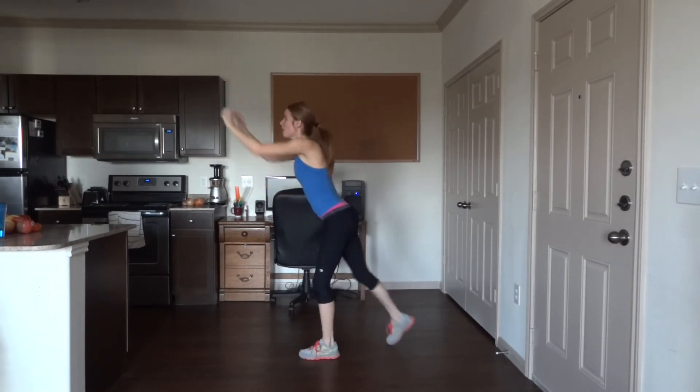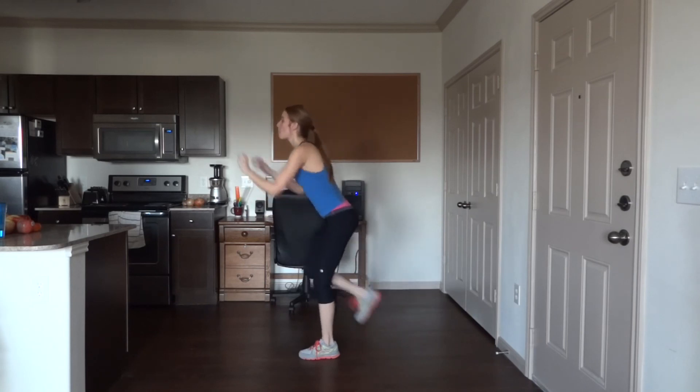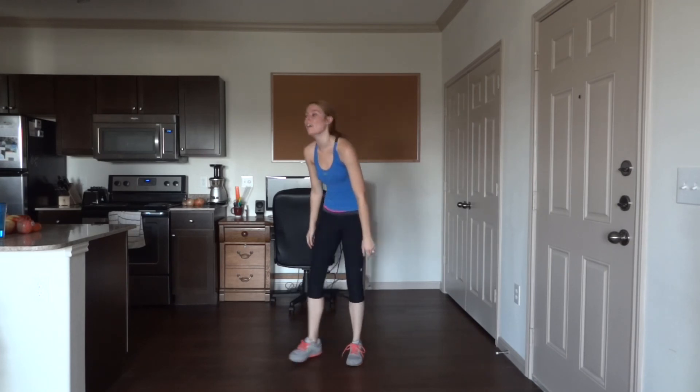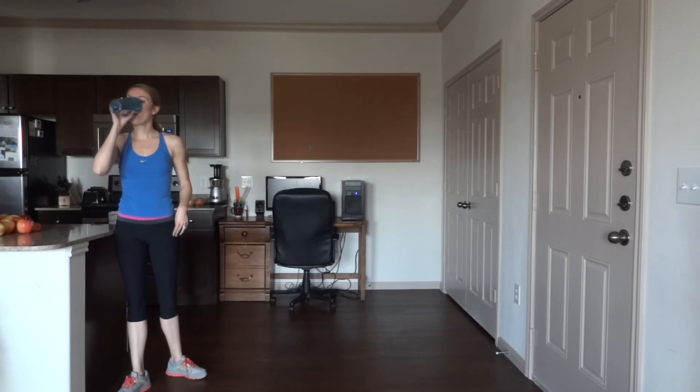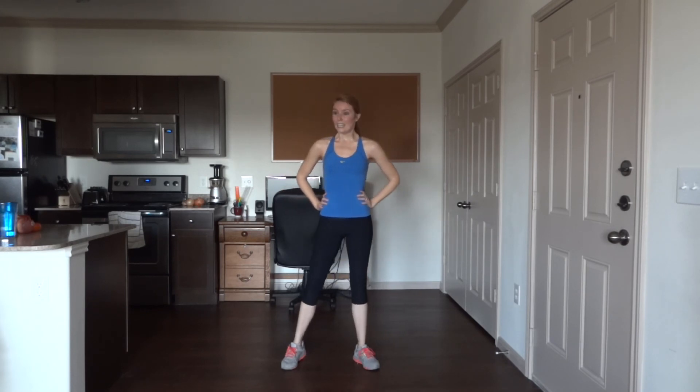Great job guys — catch your breath, get some water if you need to. Awesome job today guys! I hope that you enjoyed the workout. It was a lot of fun even though it was quite challenging for me — I am super sweaty and all my muscles are tired, but that is a good thing. I hope that you got a lot out of the workout as well, and I hope you guys had a great Thanksgiving. I look forward to seeing you next time.